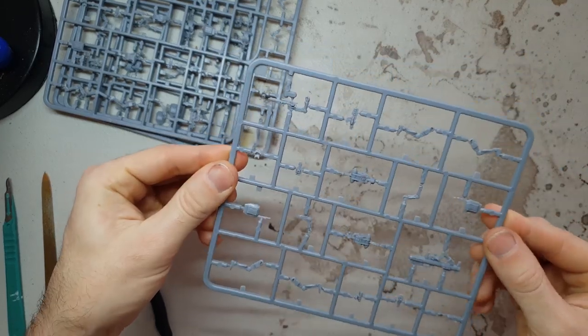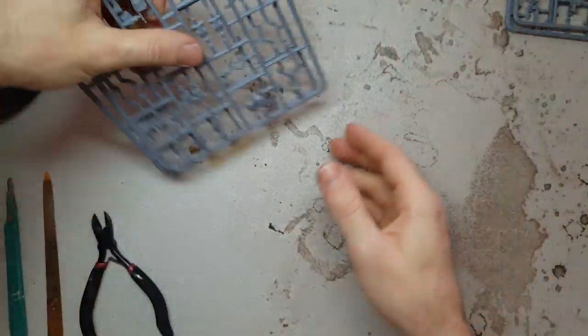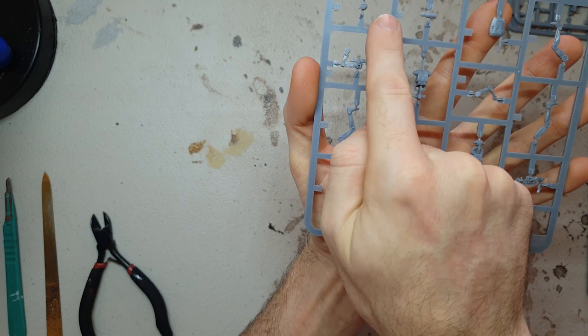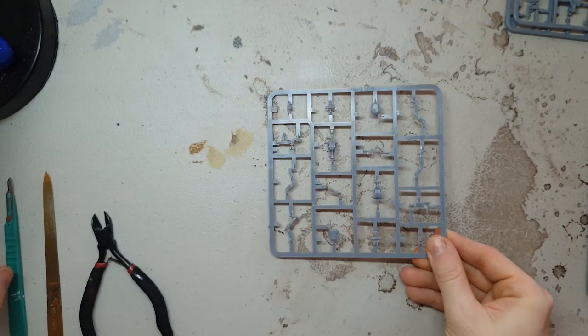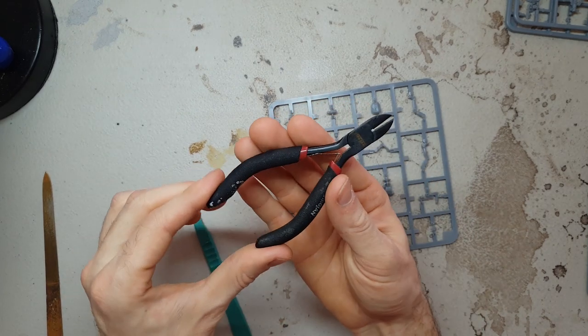If you look at each sprue in detail, every single component is labeled with an alphanumeric code. The letters correspond to each specific droid pose on the sprue, so all of the parts for droid pose A will be labeled A1, A2, A3, and so on. These labels are quite useful for helping you assemble all of your droids to the desired assembly patterns, but they are by no means a limitation, which we'll dive into a bit later.